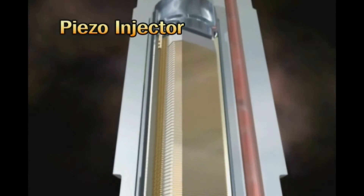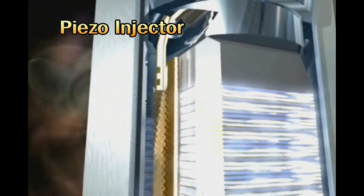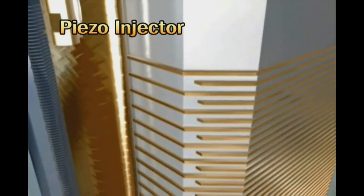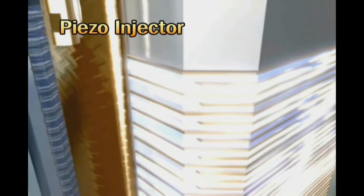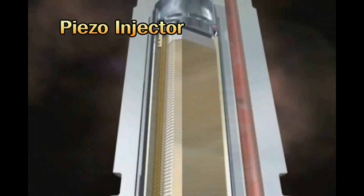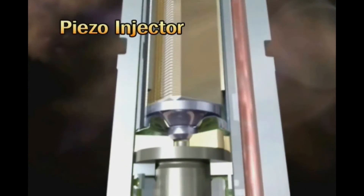The piezo element makes expansion operation by receiving electricity. However, the amount of expansion is so small that it is hard to use it as a power source directly. Therefore, a hydraulic coupler is installed at the lower portion to amplify the piezo expansion.